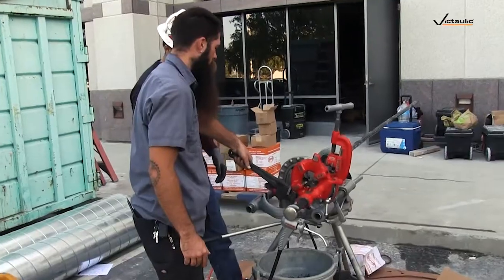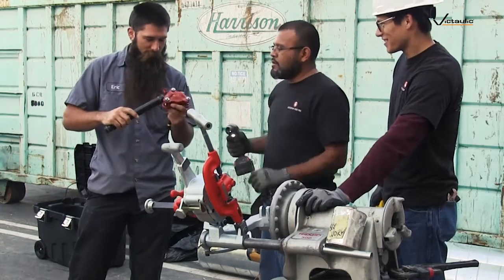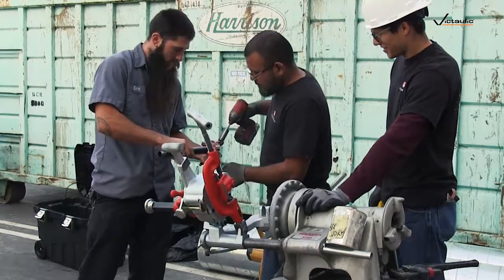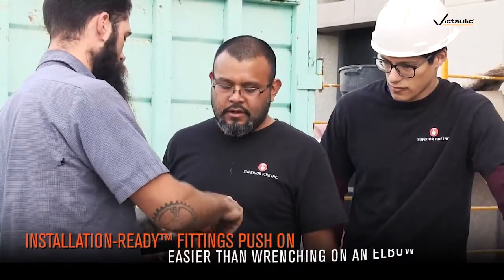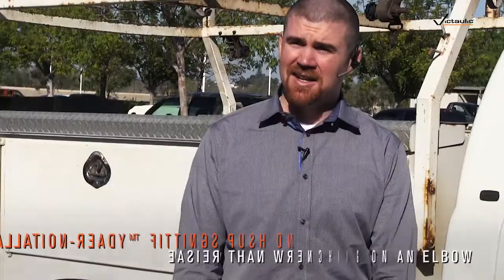Compared to threading, it's definitely saved a lot of time with the machine. It's taken us a little bit to get used to the difference in the fittings, but we're starting to get the hang of it and moving along. It's a lot easier — the fittings just pop right into place versus having to twist the 90 on and tighten it up. We could see using this type of system on future jobs to save costs, money, and man hours.